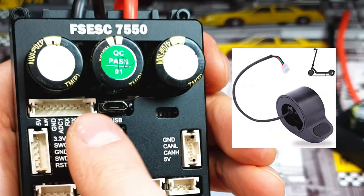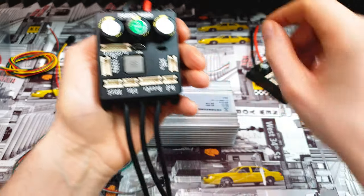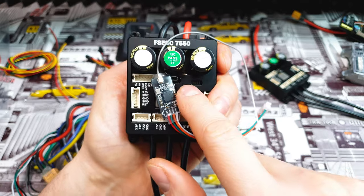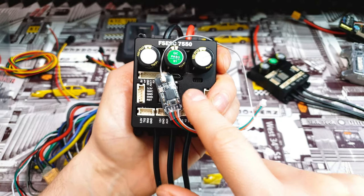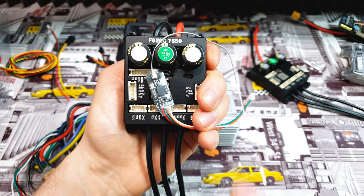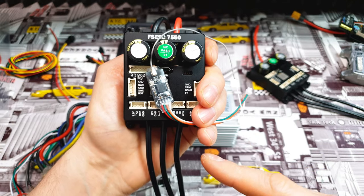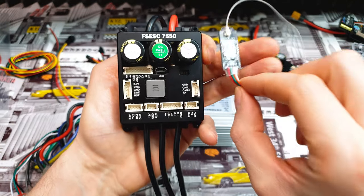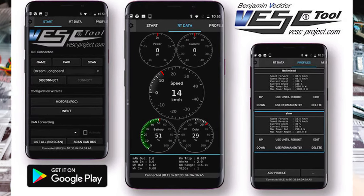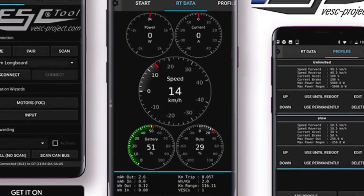We can even connect levers from the Xiaomi M365 to this UART port. We can also connect a Bluetooth module here, so we can connect this controller to our smartphone. There is a dedicated application with almost the same options as the PC application. We can change any aspect of this controller in real time, and you can see in real time how much power you're using, how fast you're going, and how much power is going back to the battery.